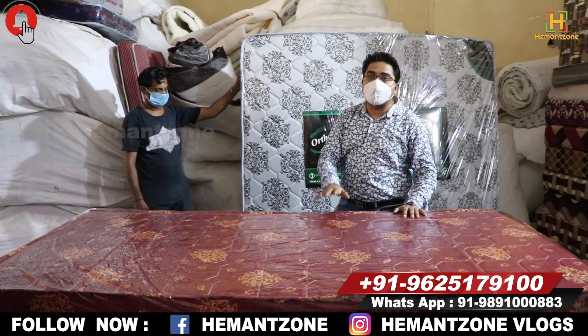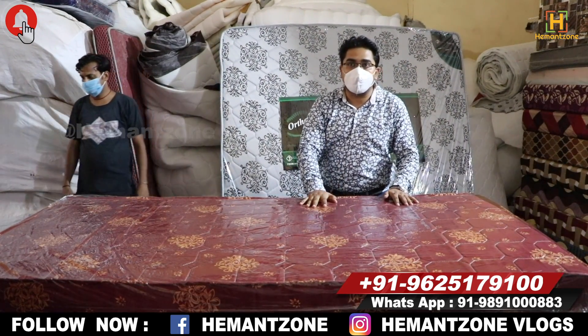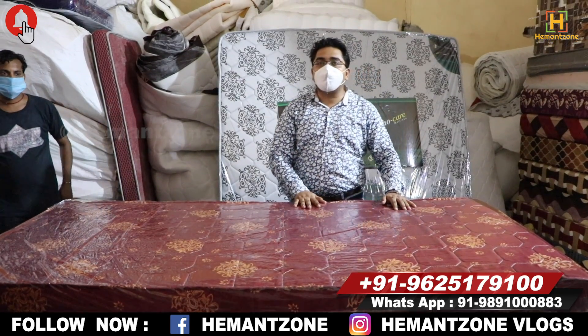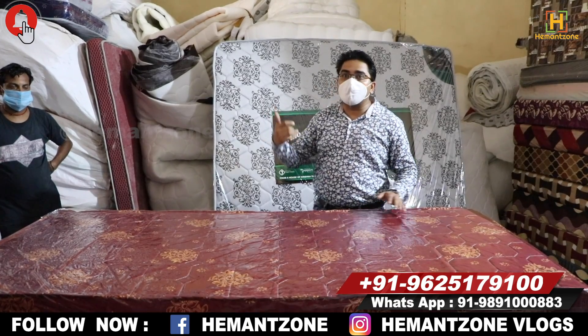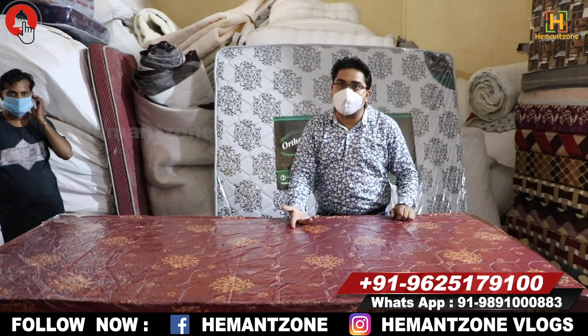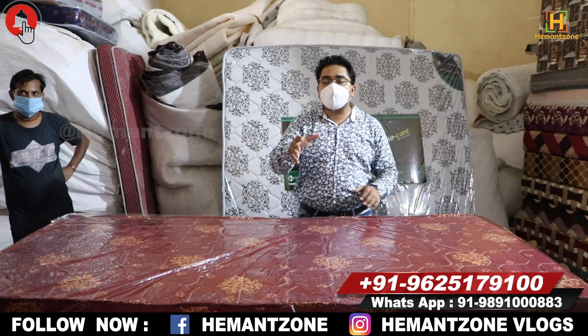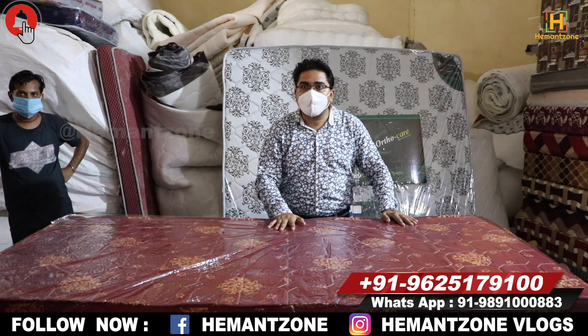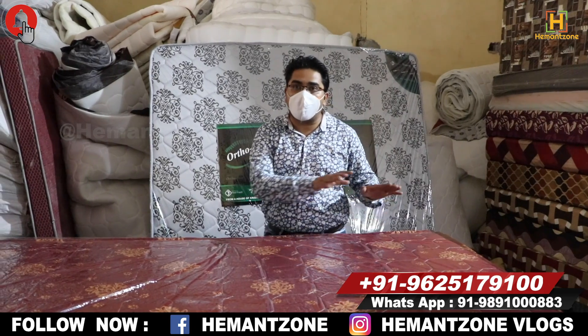Go to krishnatrader.com — the customer can register online with their email ID, phone number, and house number. There are 5-year, 7-year, 10-year, and even 25-year warranty models. The quality is the same and the customer can be registered — after registering and checking, the details are on record.